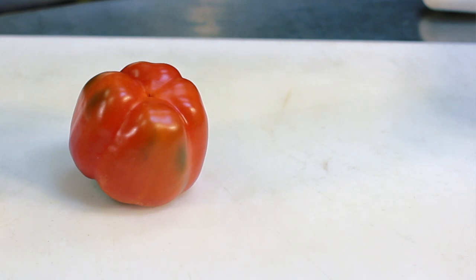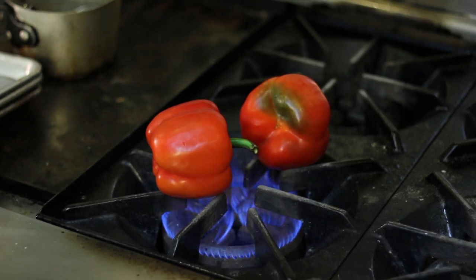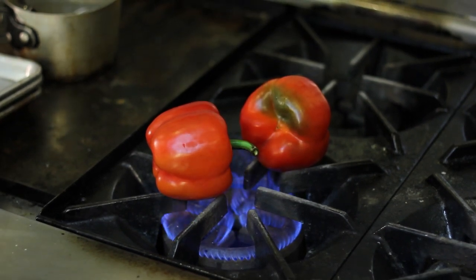I take the pepper and I don't put anything on it. I'm going to put it directly on the flame. Make sure you use tongs, or if you're camping you can put it on a stick like a marshmallow, and you're going to put it directly into the flame.